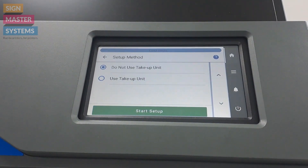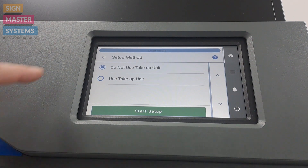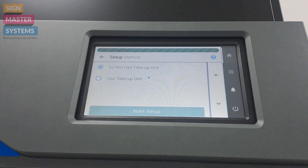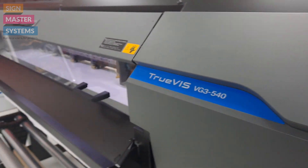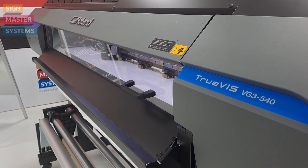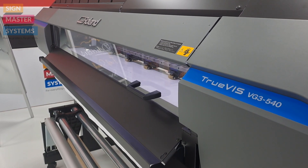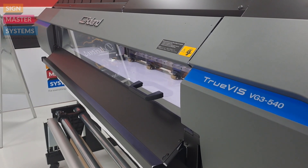Next is: do you want to use the take-up unit or don't you? And start setup. The machine will then scan the media size again from end pincher roller to end pincher roller, and it will also detect if any of your middle pincher rollers are in the incorrect place.